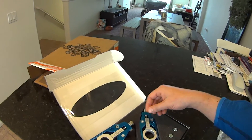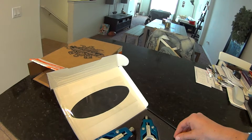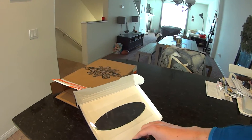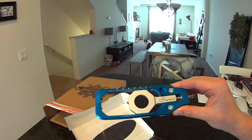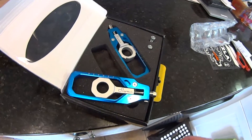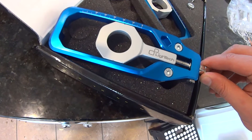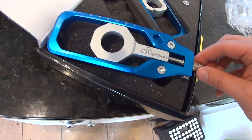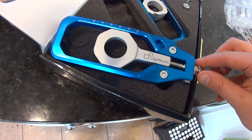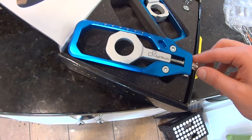We have the adjuster here. Just to show you the action — as you adjust, there is a feedback mechanism, a clicker. You can actually see this thing give way. And it's about four clicks per millimeter, it appears to be.